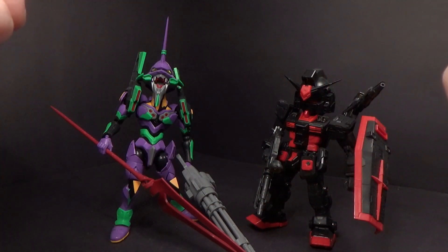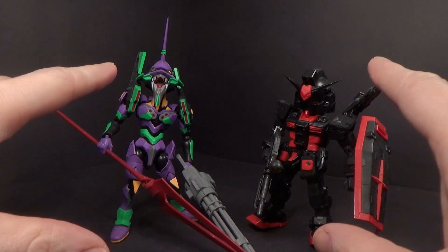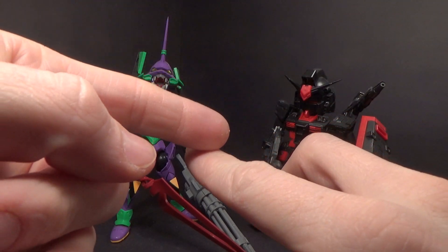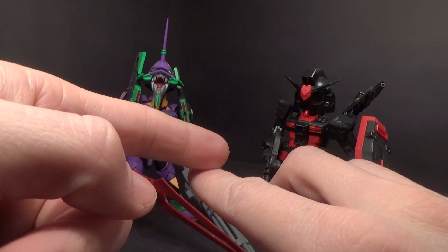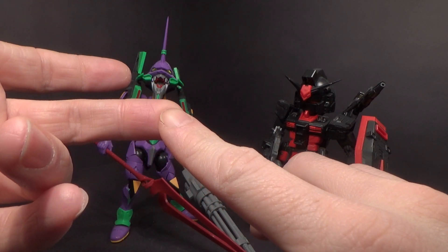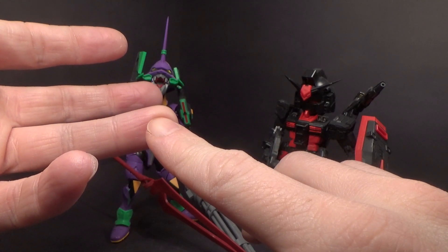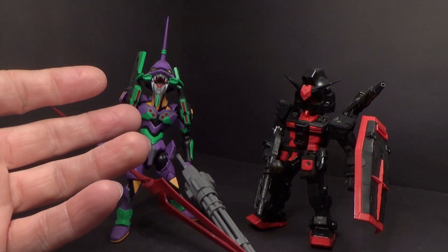And I think that's all the ones so far. The line is going to be pretty awesome. We never had an SD Efreet — pretty sure. And the Freedom, we had one, which is still good, but this new one looks really good. Zeta, we had one. Didn't even have that in the EX Standard line.